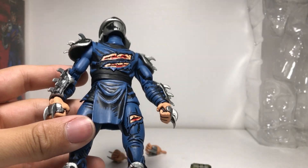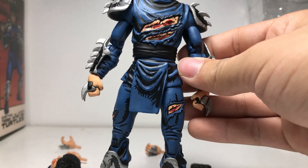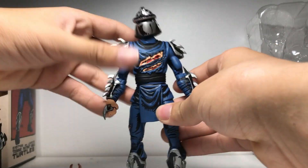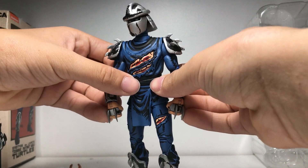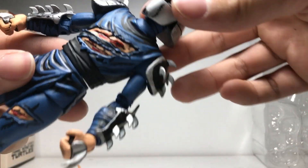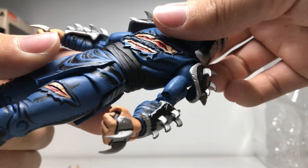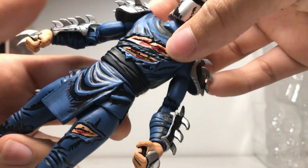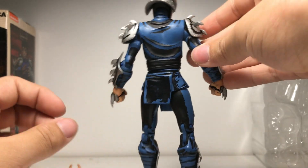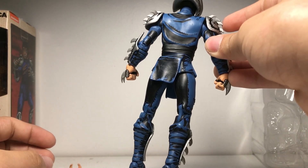First we're going to take a look at his sculpt, and I gotta say I am impressed. I mean, to be fair it doesn't really take that much to impress me, but then again he's really cool. You can see all the wrinkles in his uniform — they even sculpted the tears and rips and even the cuts in his battle damage.